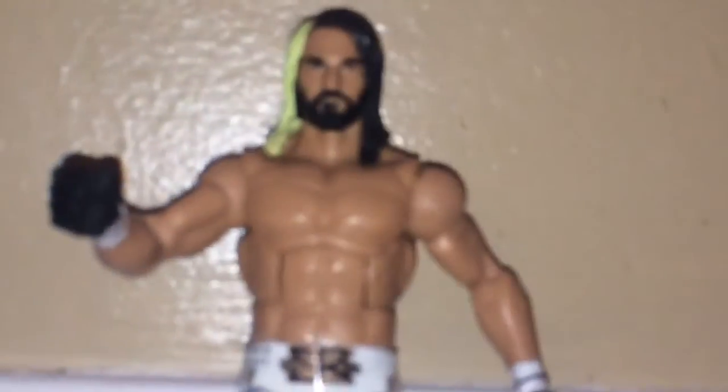Now as you can see, all these accessories that come with Rollins. He has the Money in the Bank briefcase, which he cashed in on Brock Lesnar at WrestleMania against Roman Reigns in the main event. He has cinder blocks, which he used for his old finisher, the Curb Stomp, with Dean Ambrose, and he has his vest.